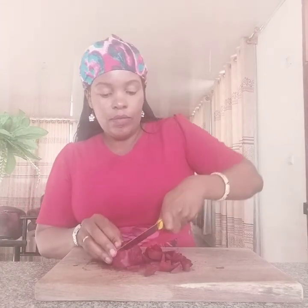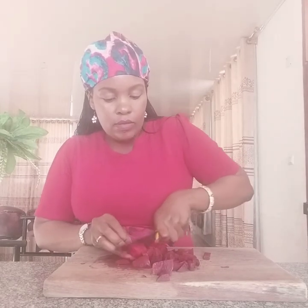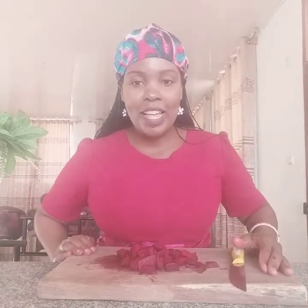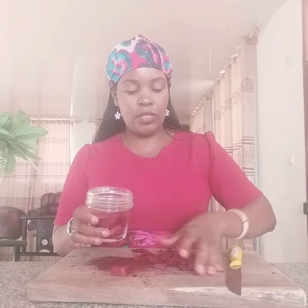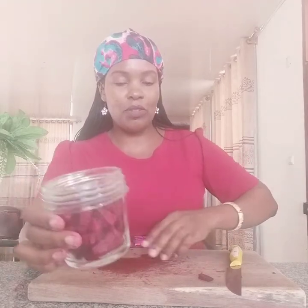After that, I get my blender and then I put my chopped or diced beetroot in the blender. I'm going to add a little water, then I blend. I'll come back and show you how to get the juice from this.